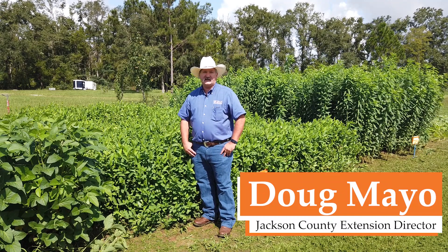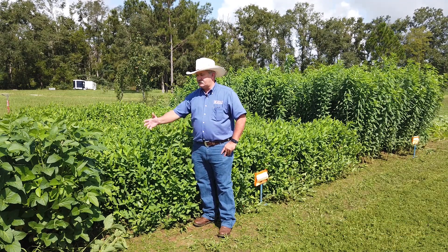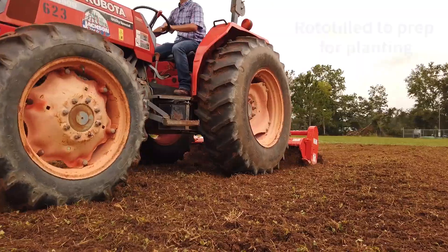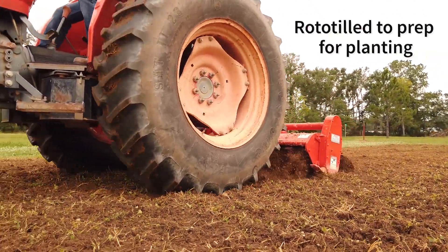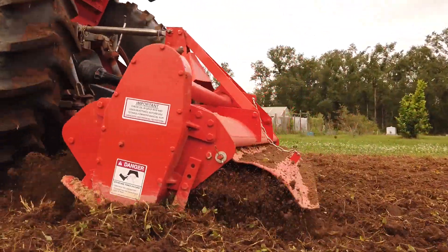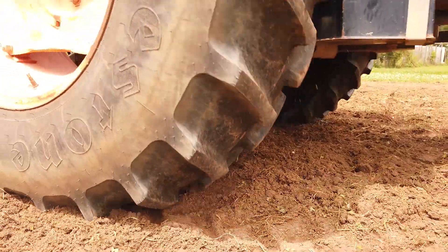This is Doug Mayo. I'm the Jackson County Extension Director in Mariana, Florida. We have some demonstration plots here of forage legumes. They were planted the last week of June and we're visiting today with Ann Blunt on the last week of August to talk about their progress, their growth, and how they might be helpful to livestock operations.